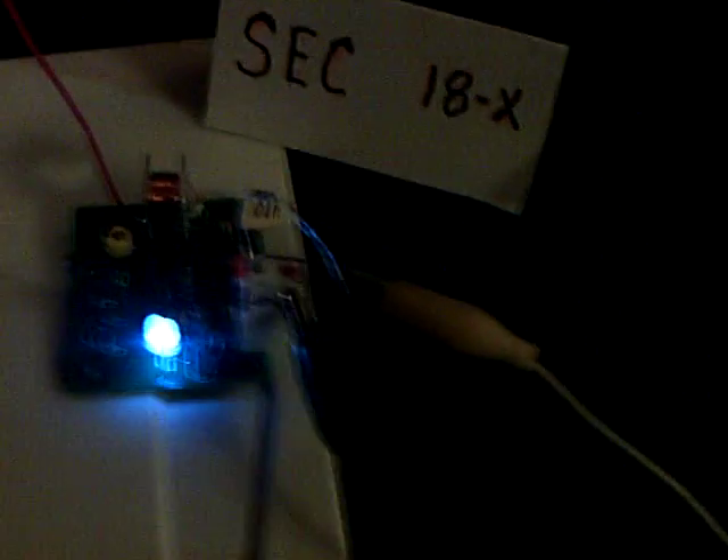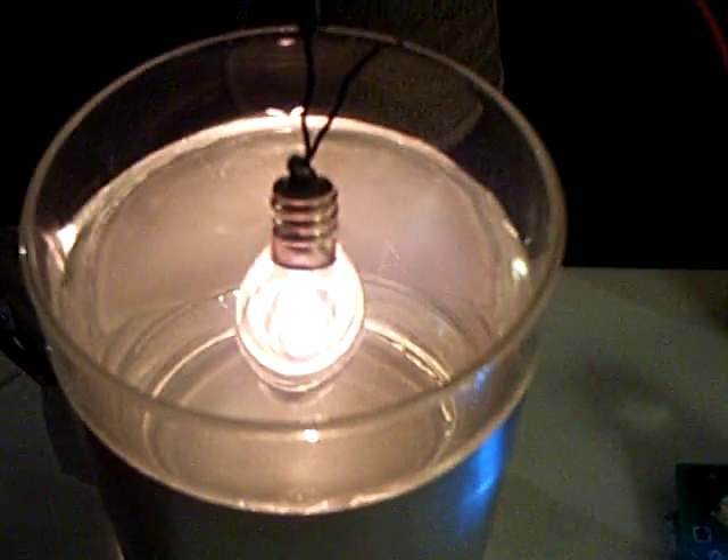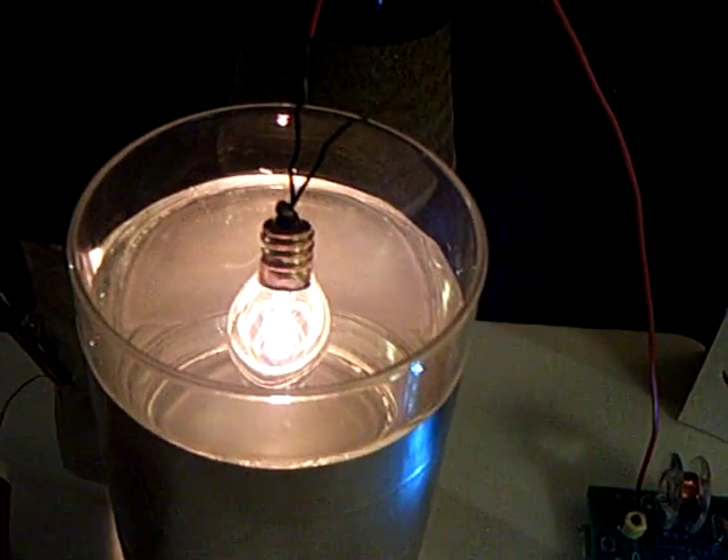Okay, let me hook up the second exciter, the 18 — watch the bulb. There she goes. And this, doctor, is very similar to what you showed in your experiment. This lights up the whole beaker of water, and I thought this was very interesting.